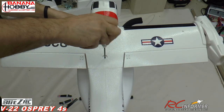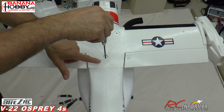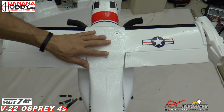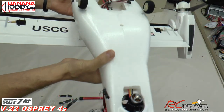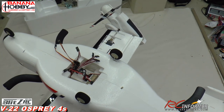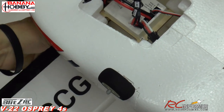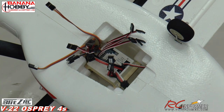Once everything is tightened down — you can feel it grab those glued threads and you'll see some compression in the foam. Once you've reached that point you've hit the limit; any more and you'll strip those threads. The glue just really helps out with that. Next step: flip this upside down and pull the wires through. It looks like a big mess but it's really not.